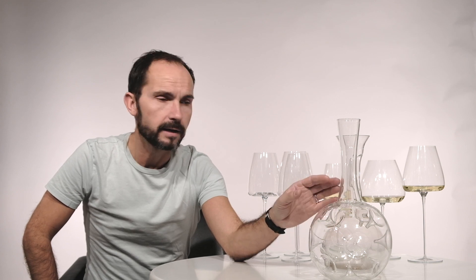Today I'd like to introduce you to one very special friend — it's one of my dearest friends in the wine world. It's my little Eddie. And basically it's nothing else than a decanter, but it's a very, very special decanter.